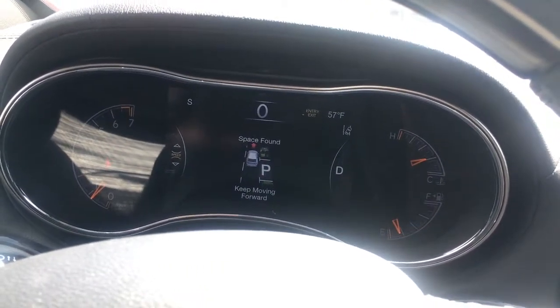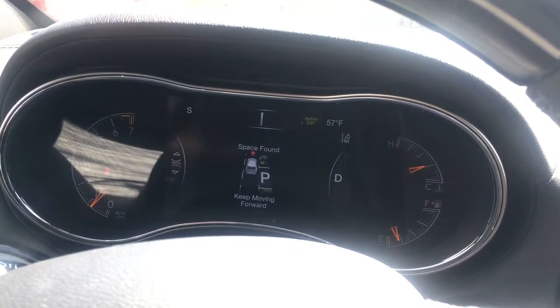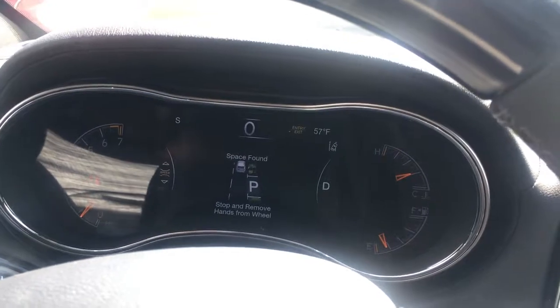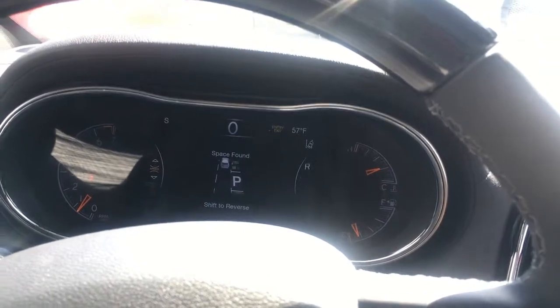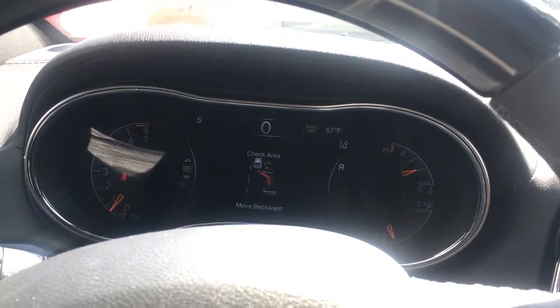There we go — space found, keep moving forward. So creeping up a little bit. Should just tell me to stop. All right, so I'm removing my hand from the wheel — obviously my other hand is holding my phone to do this video. I'm putting the vehicle in reverse.